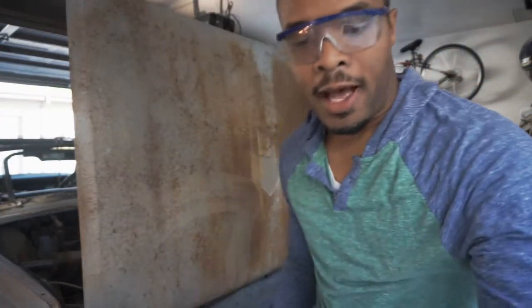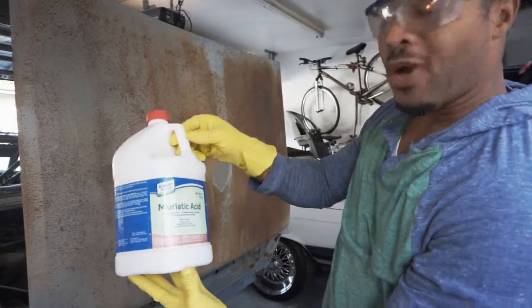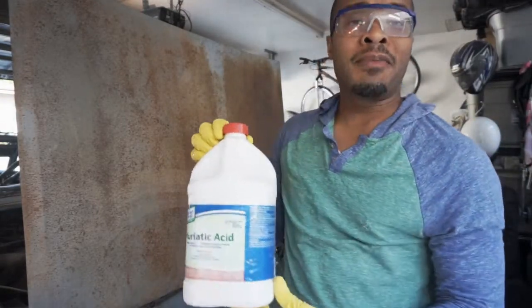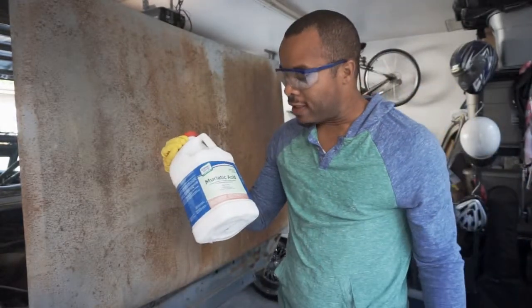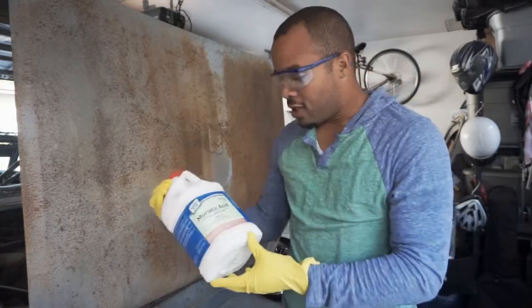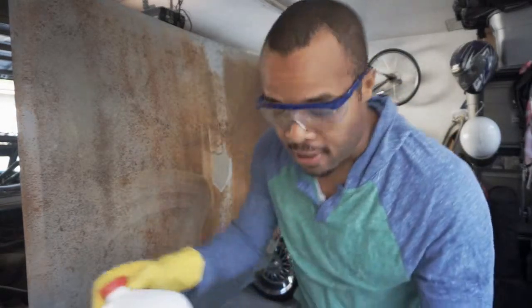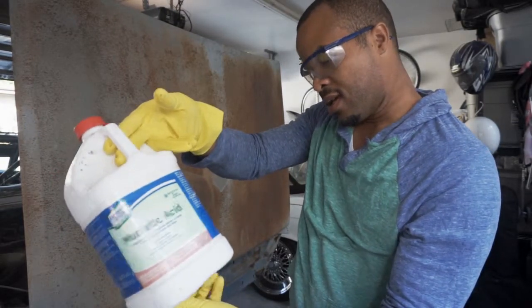Alright, here we go. This is the stuff — muriatic acid — you can get this at your local hardware store, I think I paid about eight or nine dollars. We're going to give it a try. Got my goggles on, got my gloves on, because if you don't have that stuff on you are asking to get hurt. This is not something to mess around with.